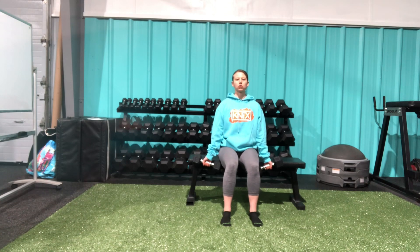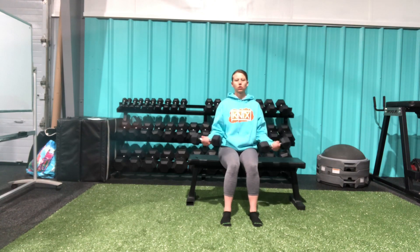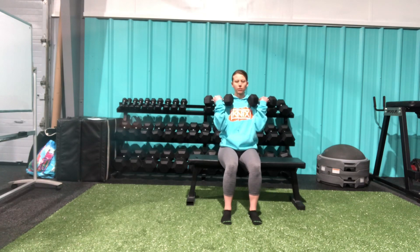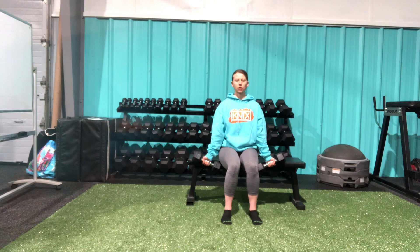I'm going to curl the biceps up, and then nice and slow and controlled, fully extending my arms. Again, getting everything nice and tight, curling these dumbbells up, coming all the way down until my elbows are extended.